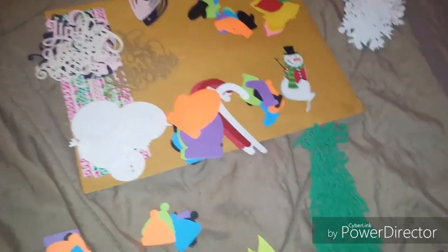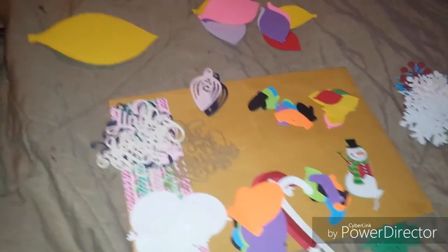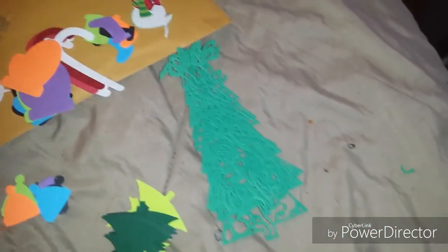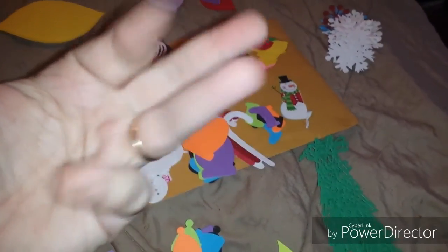That is it for this video. Make sure you go check out the Left-Handed Crafter — I will link her channel in the description box. Y'all be sure and go check her out. I will talk to you guys in my next video, bye!